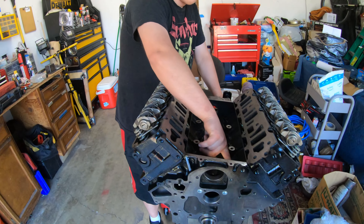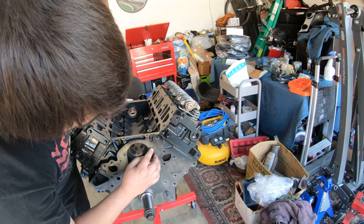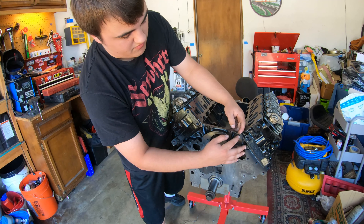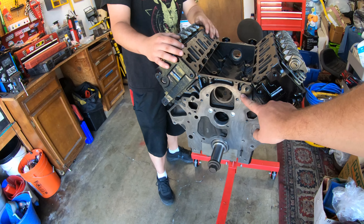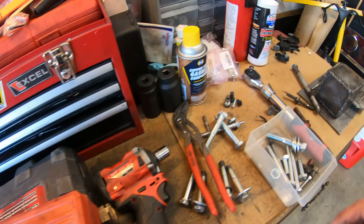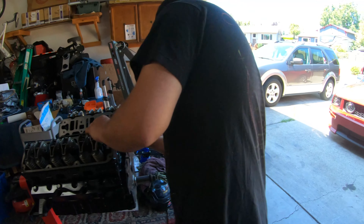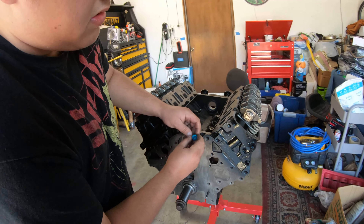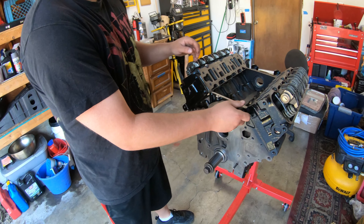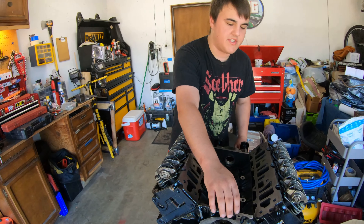This bolt hole goes right into where the lifter is - if it was long enough, both of these. These are just to hold that little guard. We actually stole this part off of Project DEF - we were trying to get a bolt for Vince's car and took that off Project DEF. So that needs to go back on Project DEF, but we're going to have to sealant that. We'll definitely have to make sure we seal that so it doesn't just leak oil.